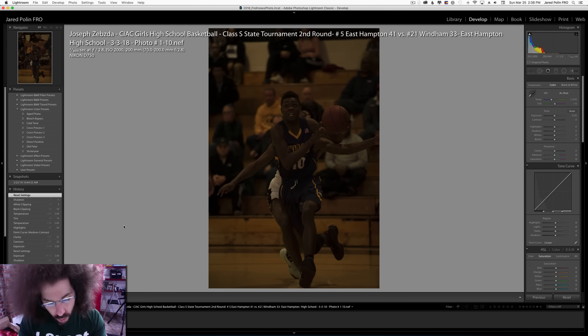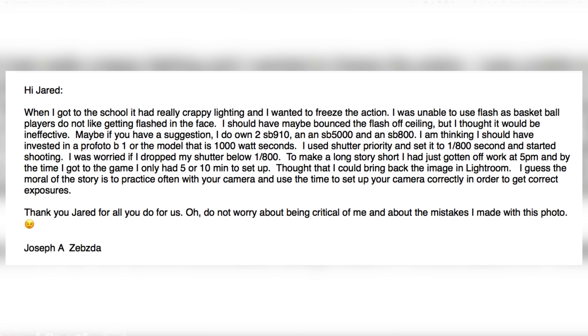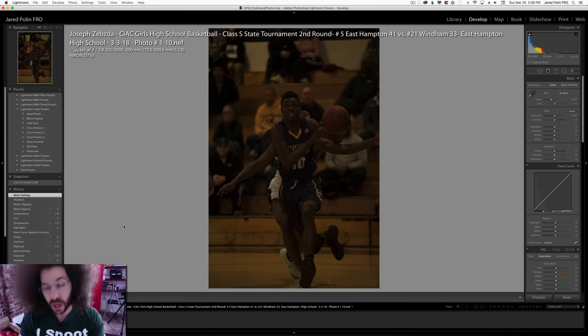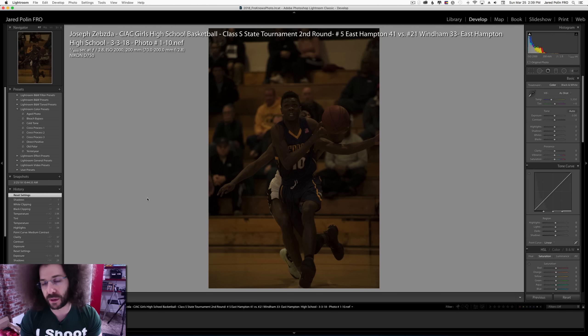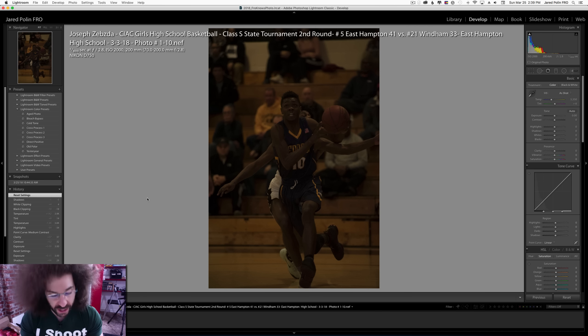Let me read what he wrote: 'When I got to the school, it had really crappy lighting and I wanted to freeze the action. I was unable to use flash as basketball players don't like getting flash in the face.' You won't find anybody using direct on-camera flash at a basketball game — it just doesn't work. He considered bouncing flash off the ceiling, but with a 30 to 60-foot ceiling, you're not bouncing flash off that. It's not going to work unless you have massive strobes.